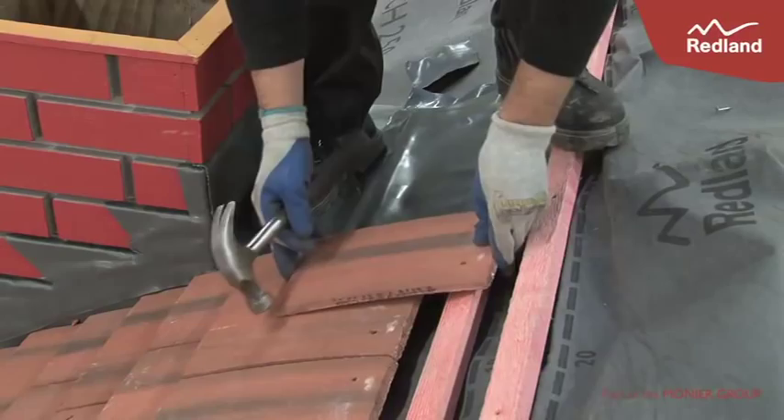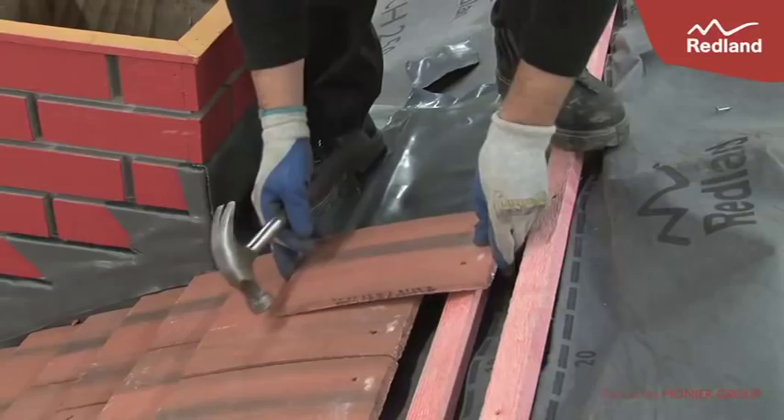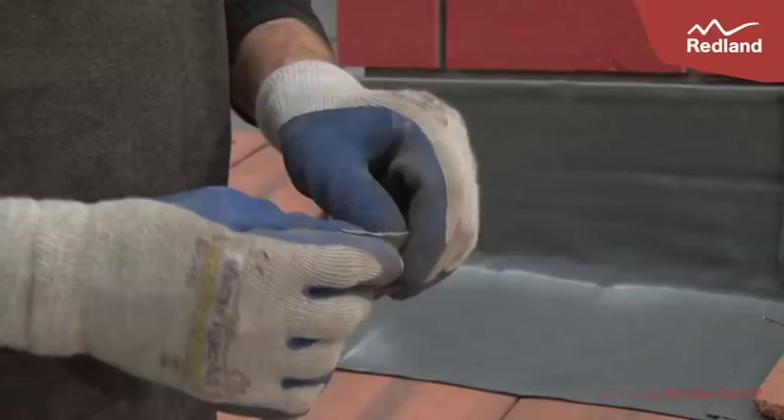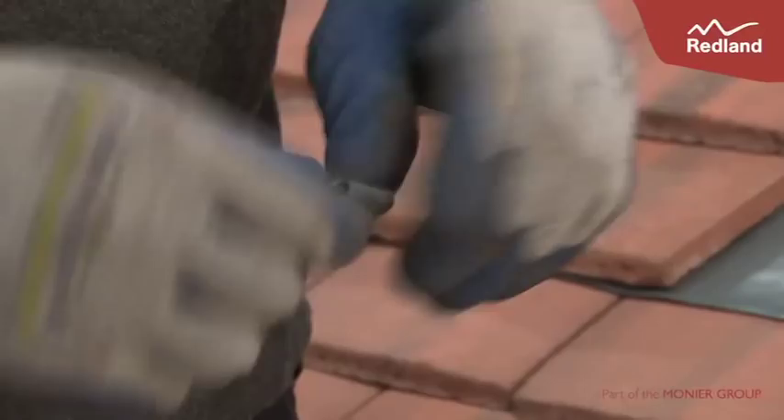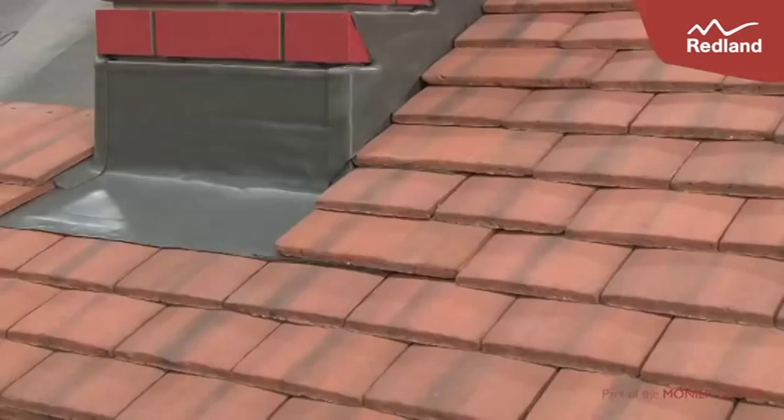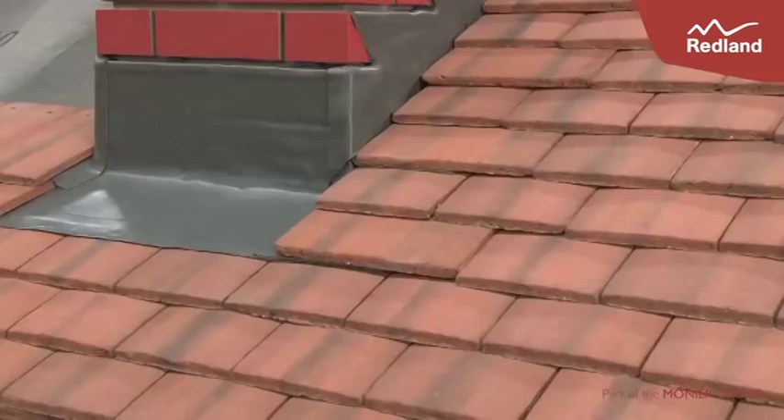Use an offcut of rapid flashing to create wedges and insert these into the brickwork. Finally, fill the gaps with the rapid flashing sealant. For more details and full fixing instructions, visit redland.co.uk.